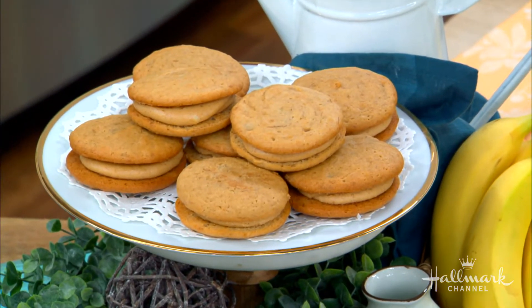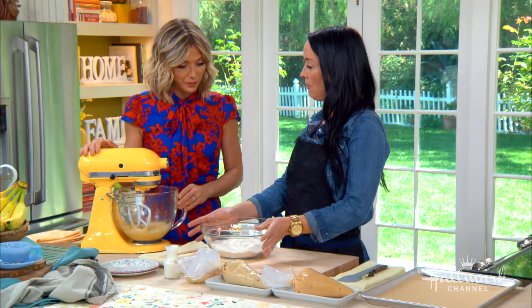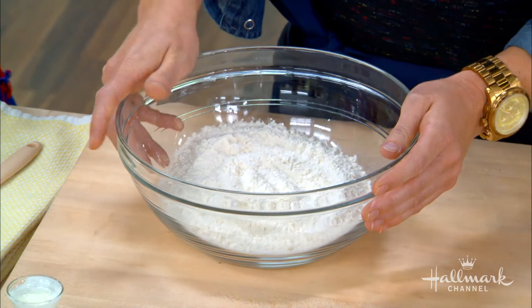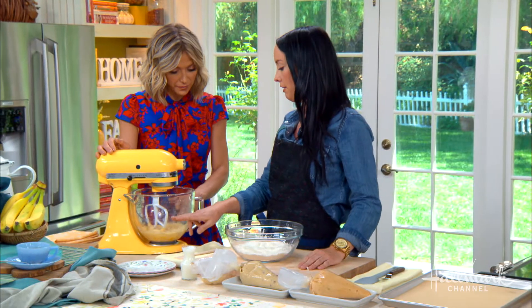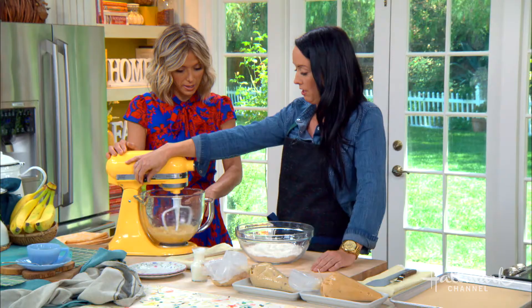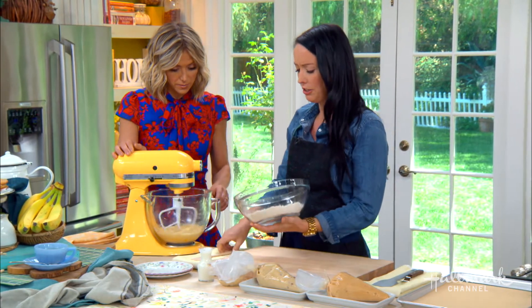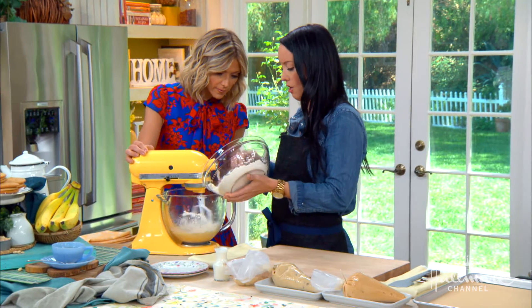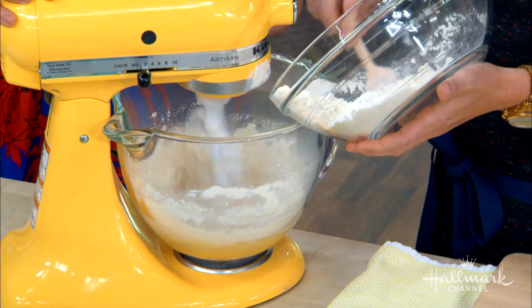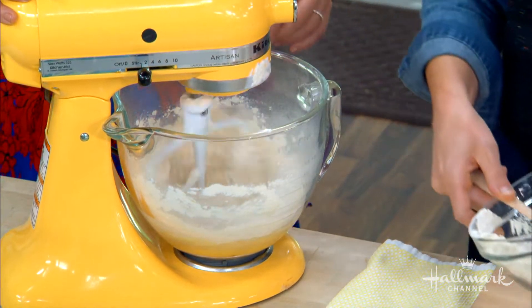So we start with our dry ingredients. You'll sift your all-purpose flour, baking powder, and baking soda, so that way you make sure you get all the lumps out. Then you're going to cream your butter, granulated sugar, brown sugar, and then you'll add an egg and vanilla to it. And you're going to alternately add your dries with the liquid — that way it gets evenly absorbed. We'll add about half of that.